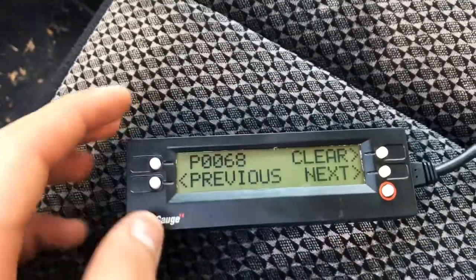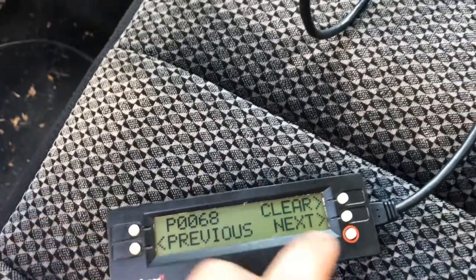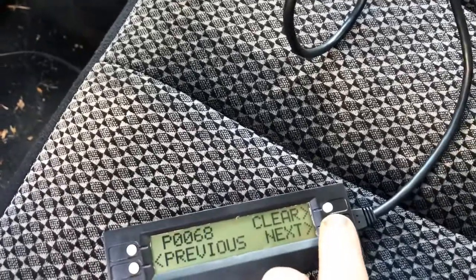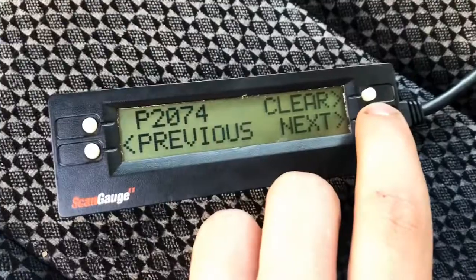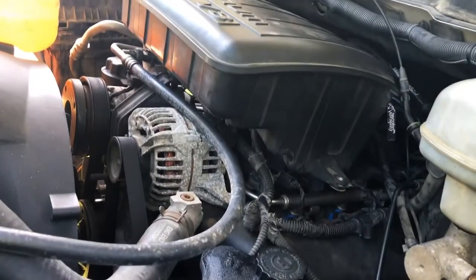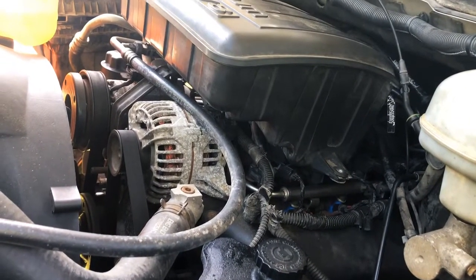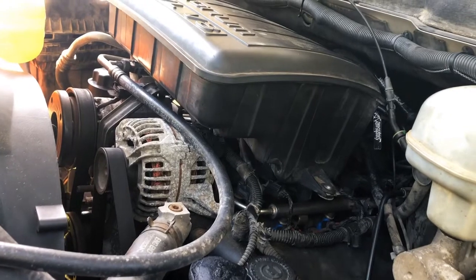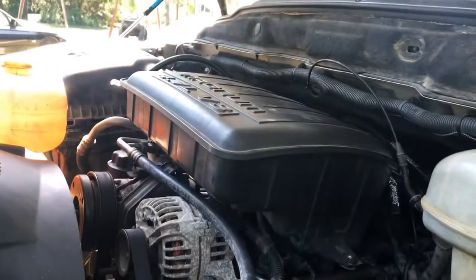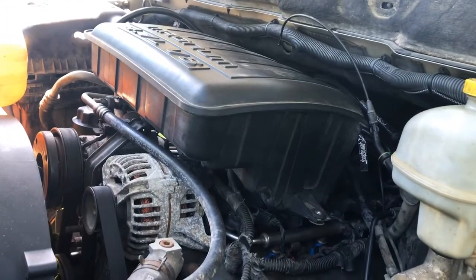I got my little scan tool — it's just one of these rinky-dink scan gauges. It's pulling up code P0068 and also code P274. If y'all know anything about what's wrong with this motor, I replaced the fuel injectors, spark plugs, MAP sensor, air control sensor, air temp sensor, and a bunch of other stuff, and it's still running the same.